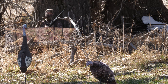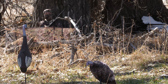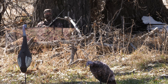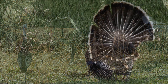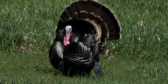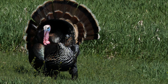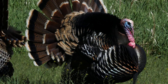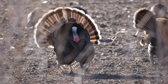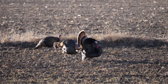That jake decoy is facing towards me. If a young tom or other jakes come in wanting to battle that scrawny-looking jake, they may approach head-on — meaning their backside is towards me. If I haven't already mounted my shotgun or drawn my bow back, it might give me just a couple of seconds to get set up without the bird seeing me. Particularly if you have a strutting tom — when its tail fan goes wide, that covers his vision behind him, and that's my opportunity to get set up.